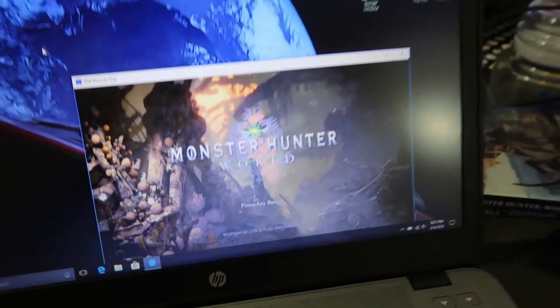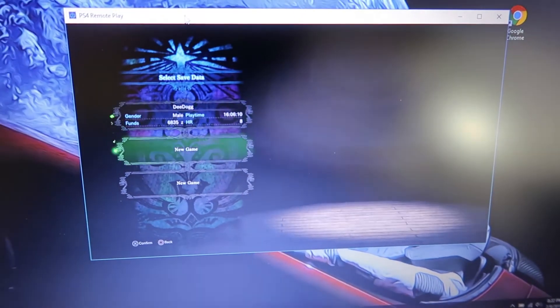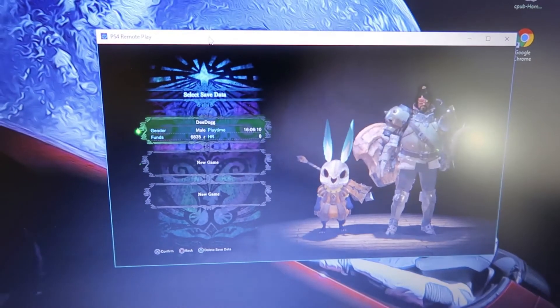As you can see right here, you're connected. It looks like it runs pretty well — no lag.